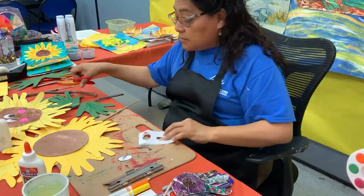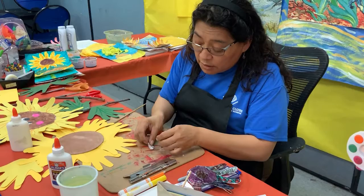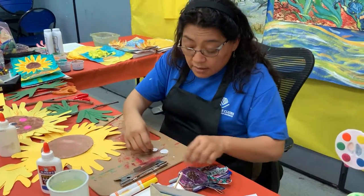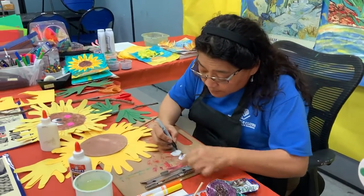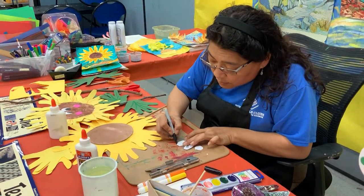Practice, practice. And don't feel bad if it doesn't look the way you want it to. Now here, I'm going to repeat the same thing — I'm going to go around.